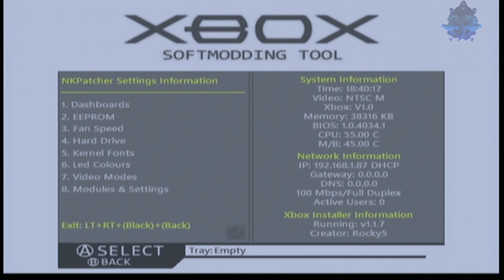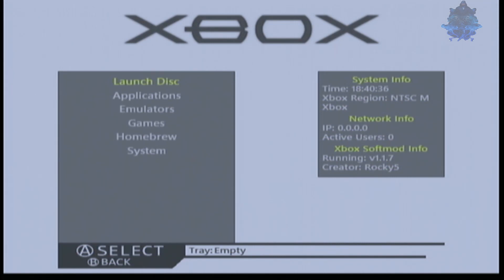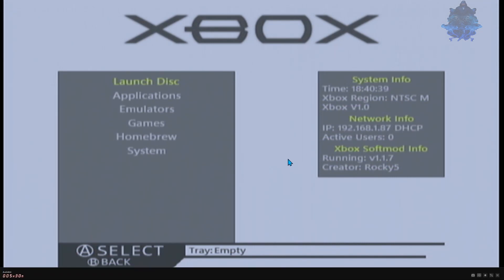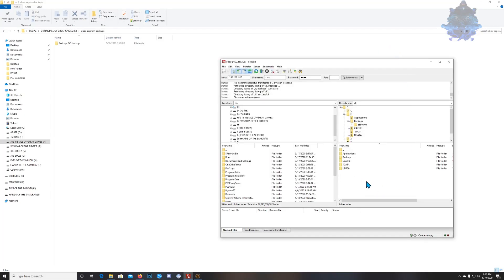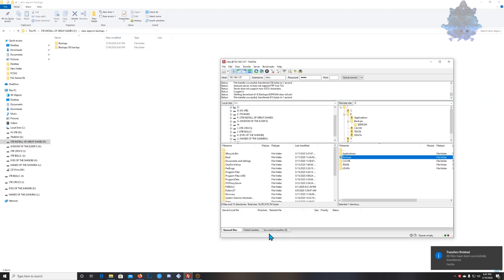After all that is done, your keys should be nulled out to all zeros. Now we can go ahead and make another backup of our ePROM. At the bottom of the screen it shows how to exit — left trigger, right trigger, back, and the black button. This will exit that screen and bring you back out. Go back over to the computer, right-click and refresh, and then drag the backup folder over again to make another backup. Give it time and there you go.